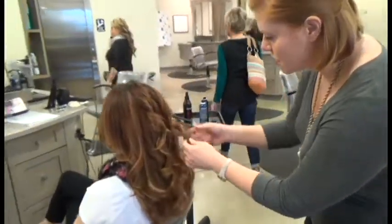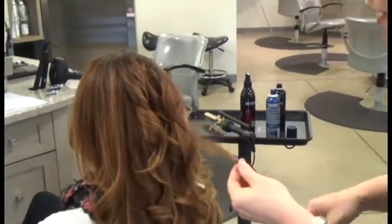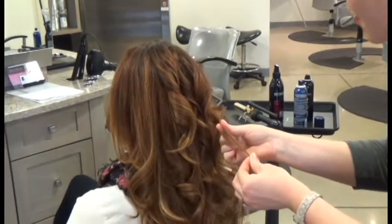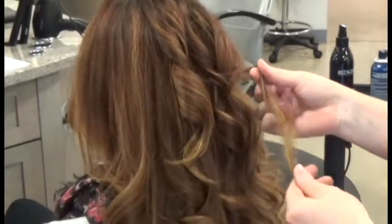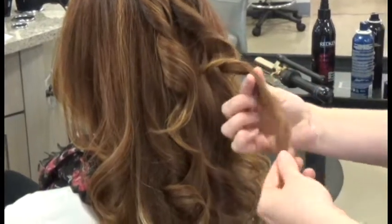Now what I'm doing here, I'm going to separate this section. I'm going to grab the ends, and where it bends, just kind of lock that in place, and just line it up a little bit.